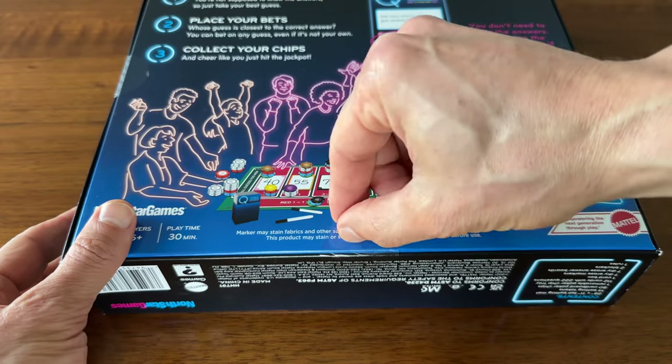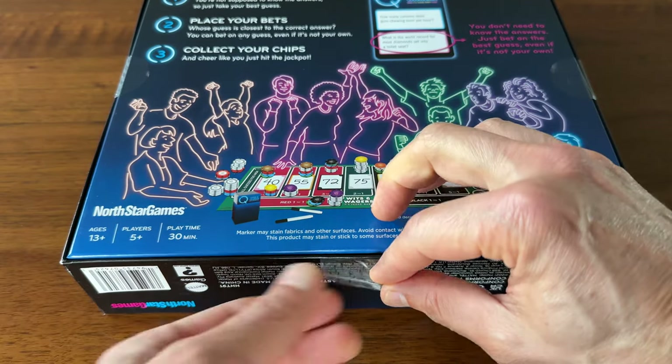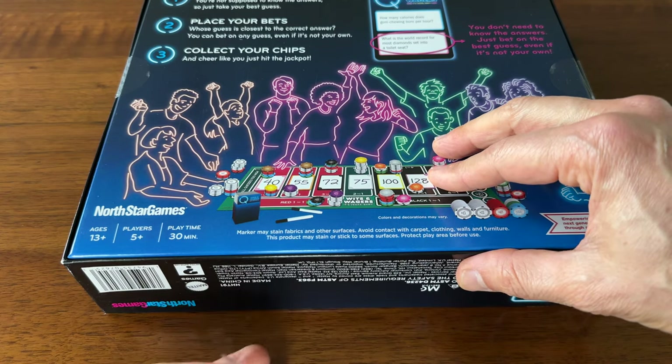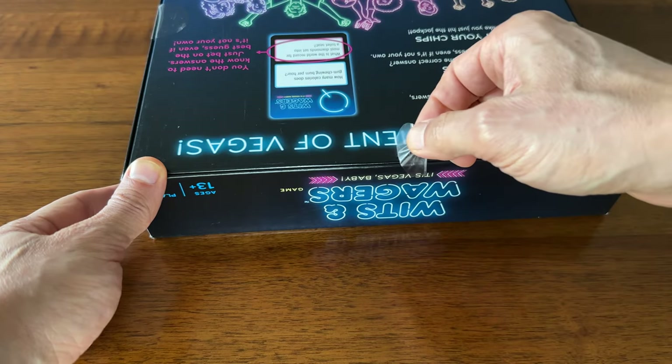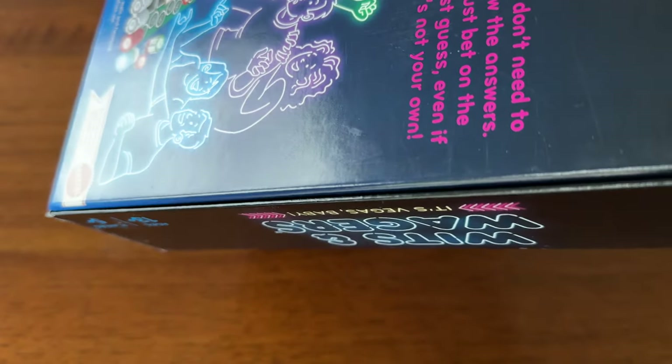So maybe a PSA out there for anyone with Big Boss, Jaws, or Wits and Wagers. Maybe this is pretty normal and games that come with these stickers take extra care to ensure they're using materials that won't tear when you peel the sticker. Or maybe I just got lucky here — I'm not sure. That's why I'm curious to hear what you typically do when it comes to these stickers.